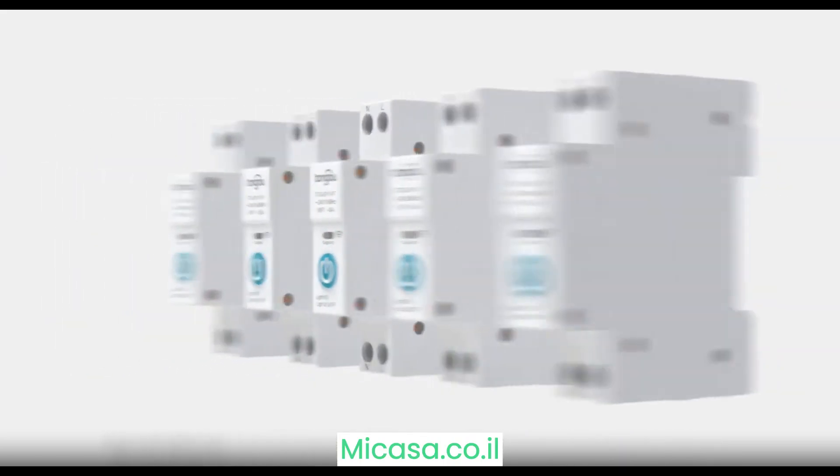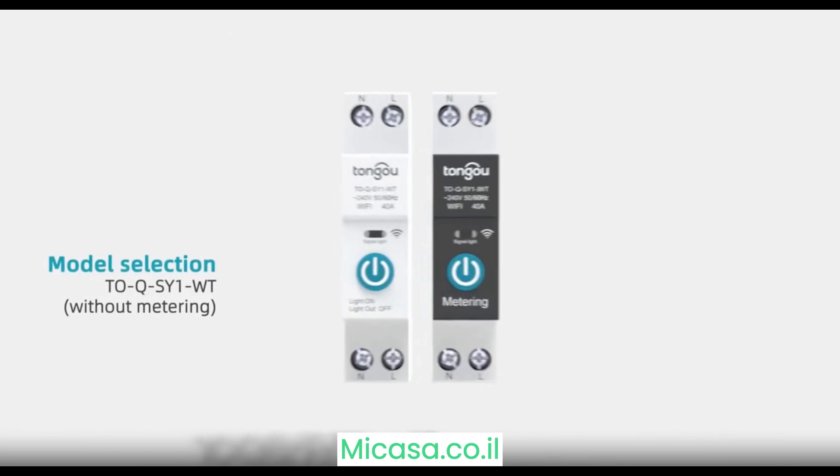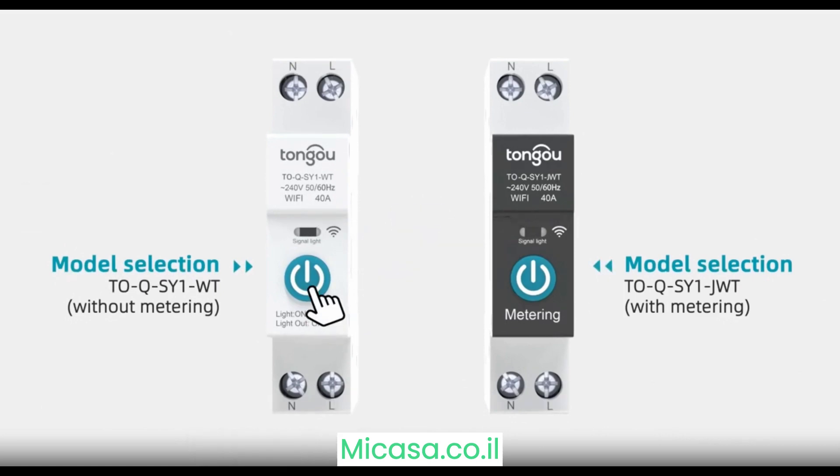Developed by Tung O., the TOQSYE WT model comes without metering, while the TOQSYE JUT model comes with metering functionality.